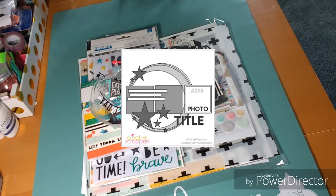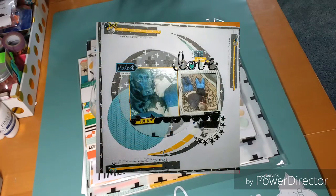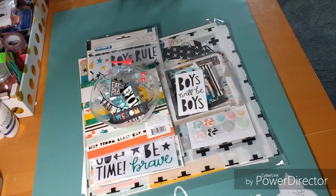Scraplift Saturday directs you to where a number of ladies' layouts live, which is on the Creative Scrappers website. The sketch is there, and underneath the sketch you have design team member layouts, and underneath that you have other people who just sent in their layouts and posted them — so it's a lot of really great inspiration.